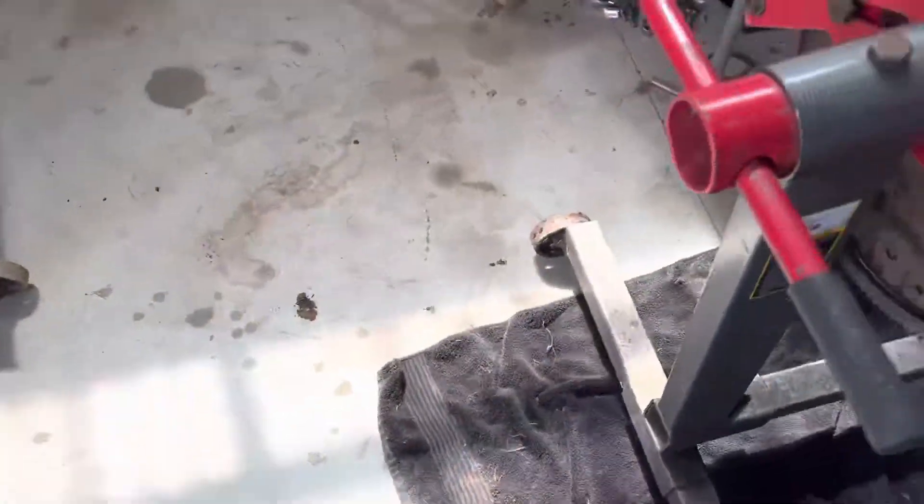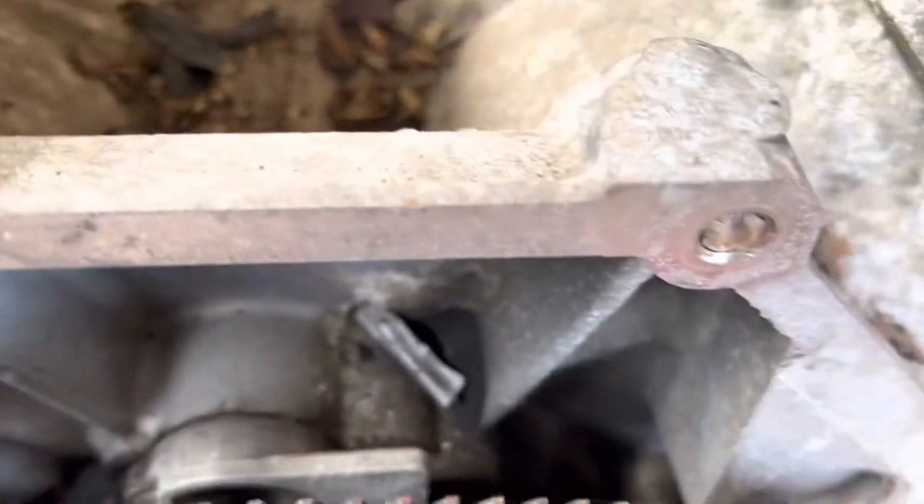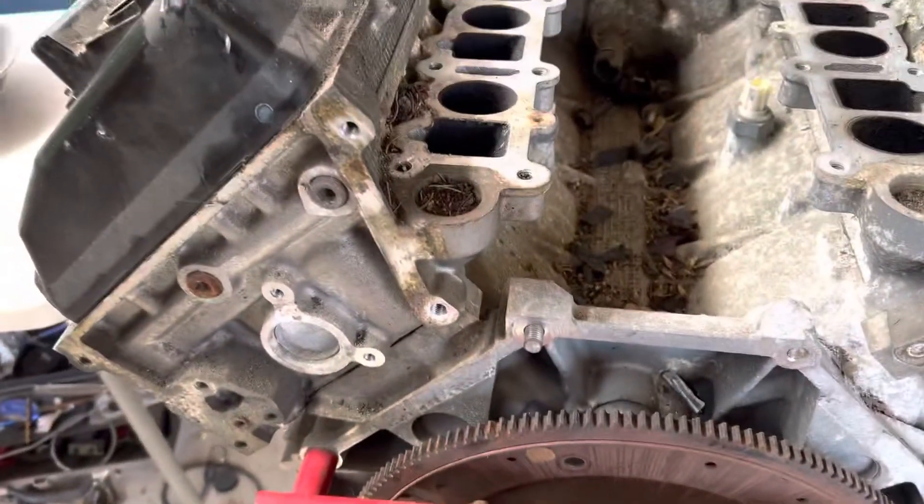As you can tell, it's missing the manifolds on it. And back here it's got two broken bolts, but it's not an issue to have those extracted.